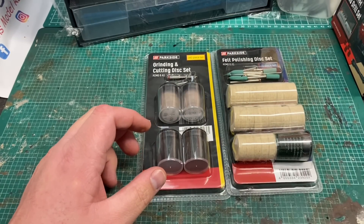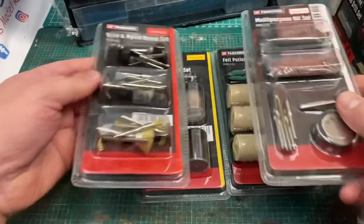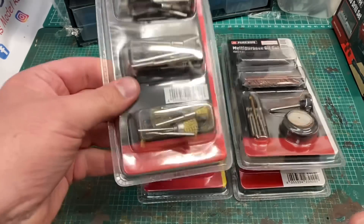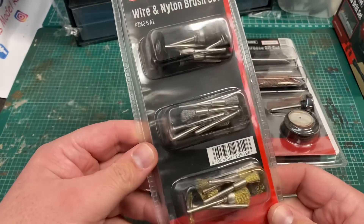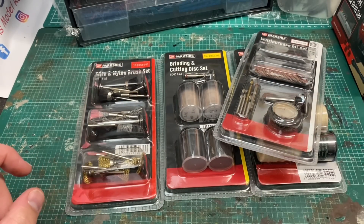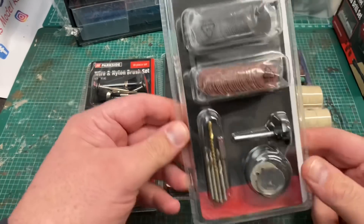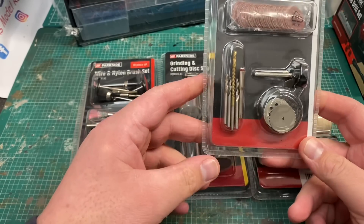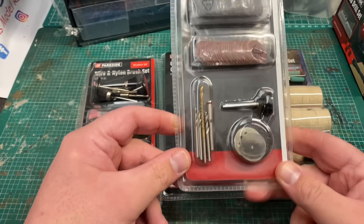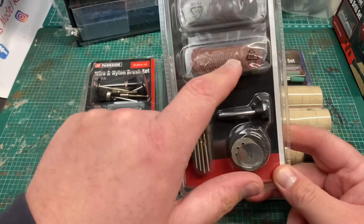First of all I'm going to start with these Parkside multi-tool parts. I've got four different varieties here that Lidl stock. First off we've got this wire nylon brush set and these fit into my Dremel chucks with no problem at all. This is a multi-purpose set with drill bits, cutting discs and a sanding wheel in there, and these retail at about £3 a packet.